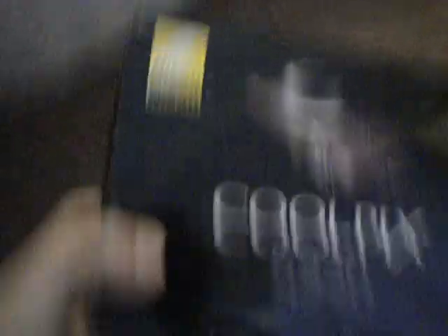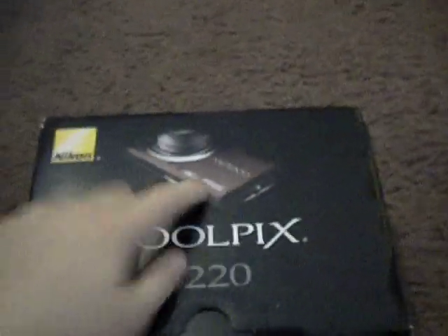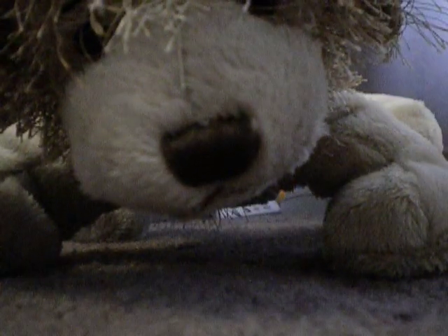Okay, so here's the box. That's the Coolpix S220, and that's a picture of it. I don't think there's anything still in there — I just have the instruction manual and stuff in there.